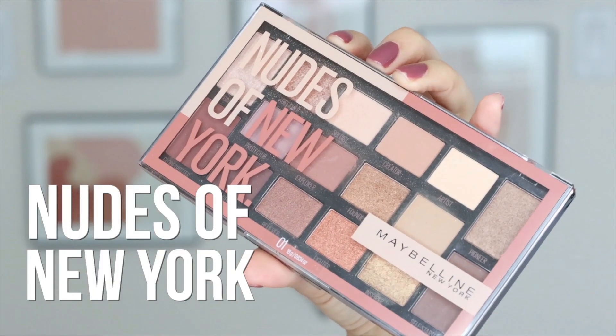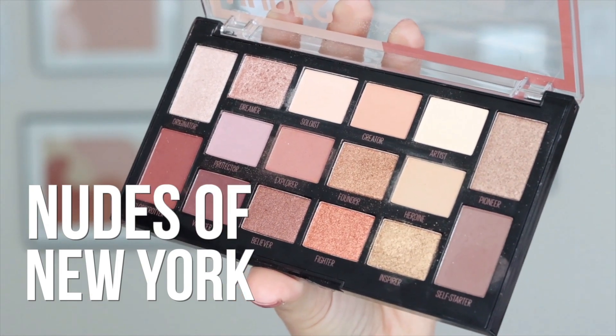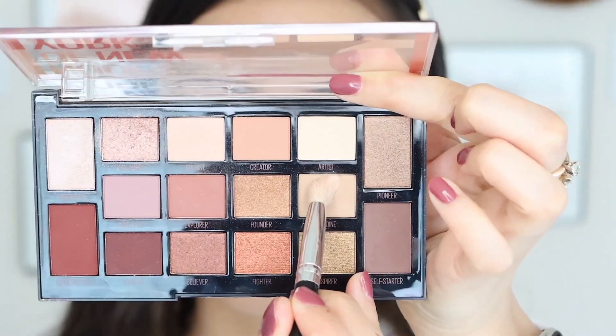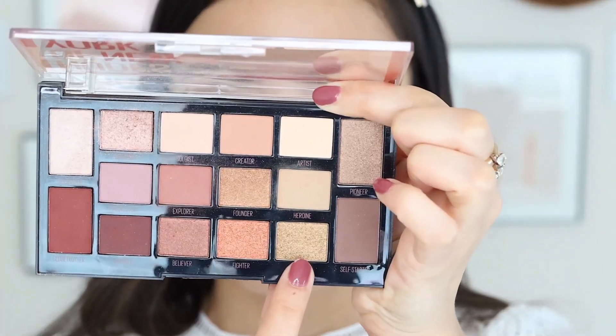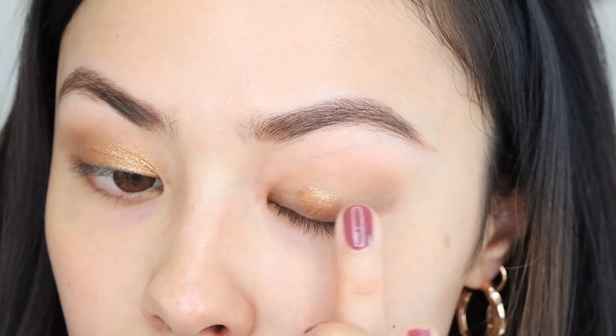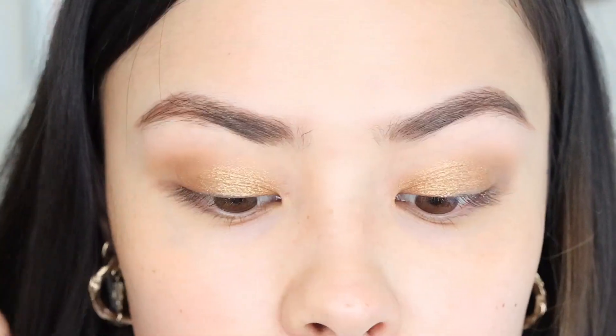I might be mildly obsessed with this palette. This is the Nudes of New York palette, and the reason why I really like this is because I love the shades — I love that I can create a ton of different looks with this, and I feel like this is a very universally flattering eyeshadow palette. Starting off, I'm going to use the shade Heroin and I'm just going to blend this into my crease area. This is just going to soften up the look and just make it look effortless. The next shade I'm going to be using is called Inspirer, and because I really want this gold to pop, I'm actually going to be applying this with a clean finger and just packing it onto my lid area.